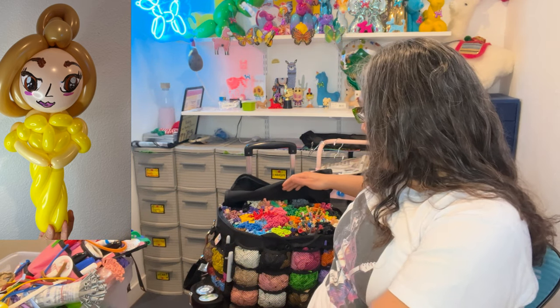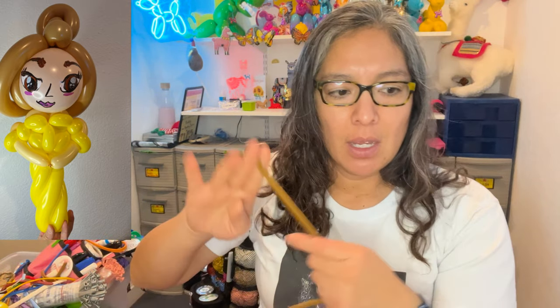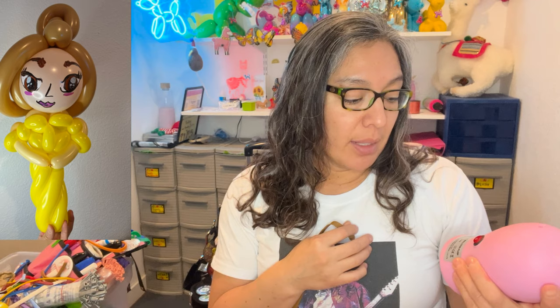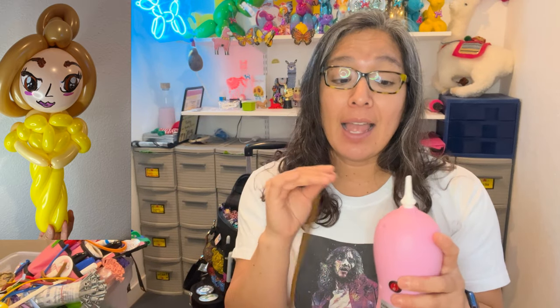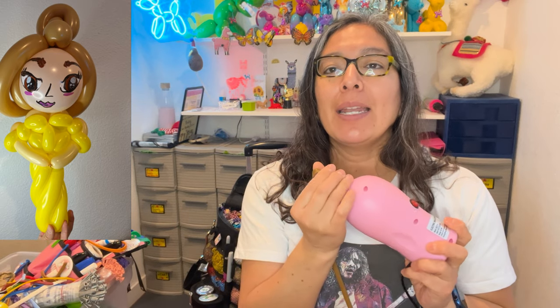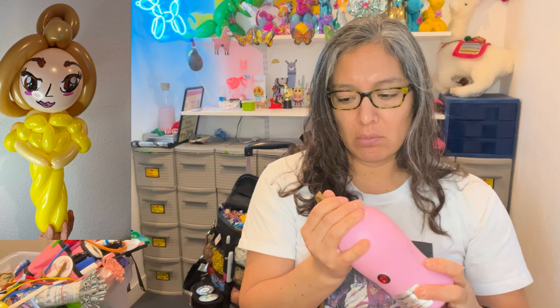She has brown hair so let's go with brown 260. Let me find my brown — here it is. I'm using this inflator machine I already showed you; you can find it on Amazon. Thank you to my subscribers who send this type of equipment so I can try it. I like it — it's much quieter.